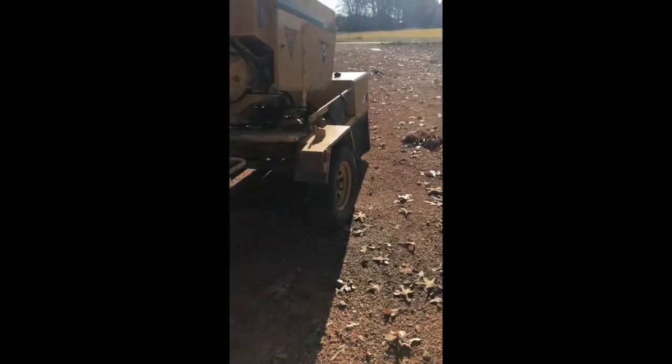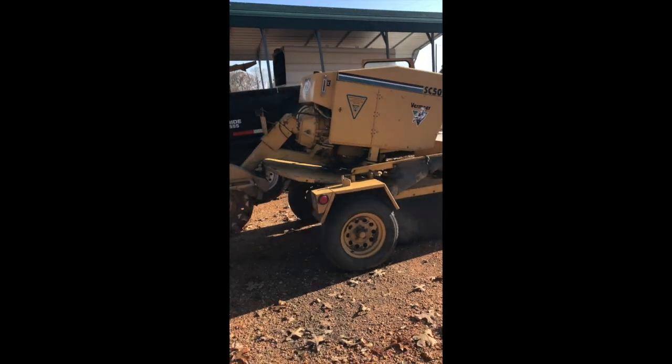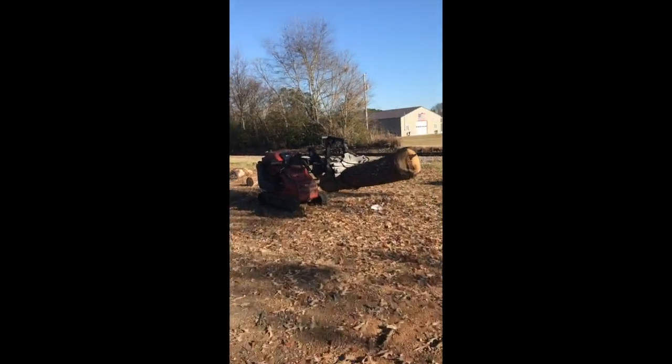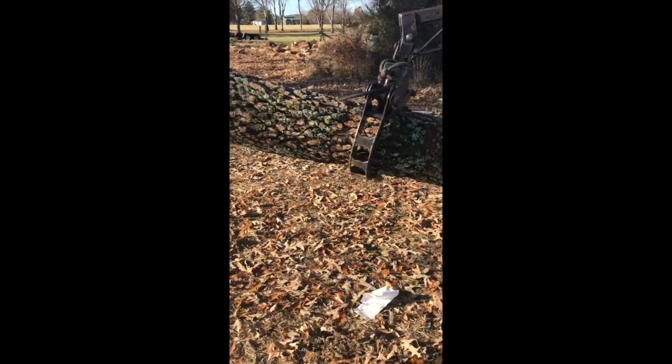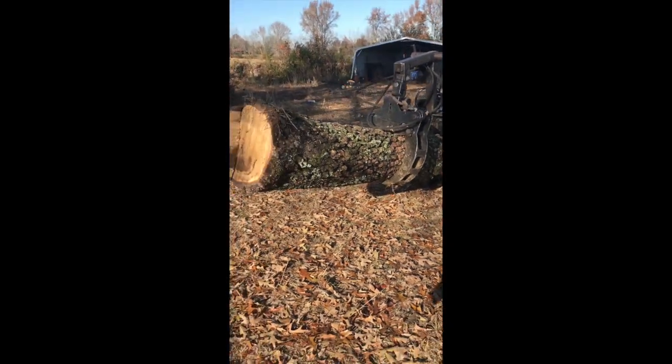These are bulletproof machines — Vermeer builds a good product. What we use are these Ditch Witch SK650s. You can see they're really strong, and this is just over what our chipper will handle.